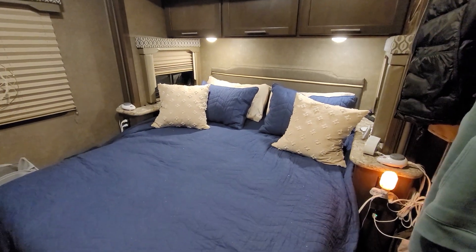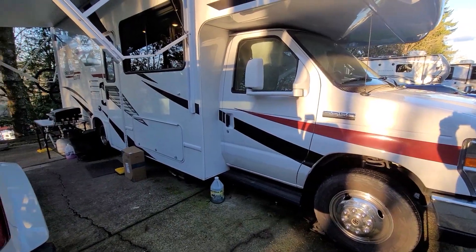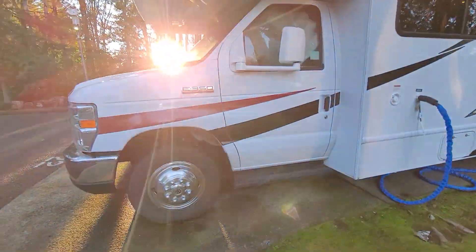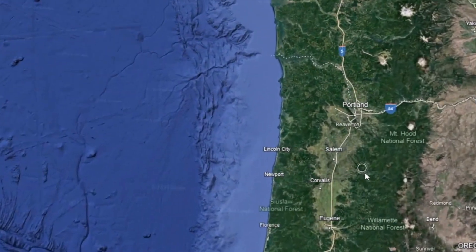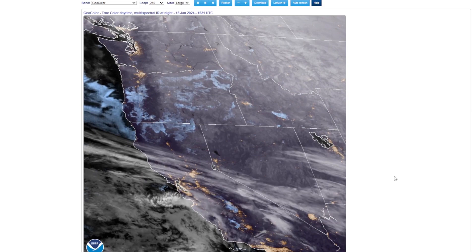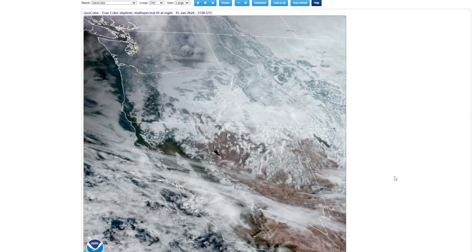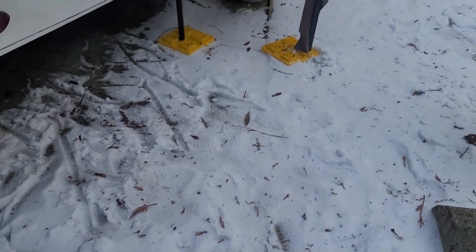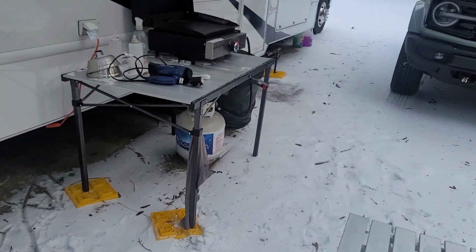It appears to be an unfortunate fact for RVs in general that they don't seem to perform so well in cold climates unless they were specifically built for that purpose. At the time of making this video, we're staying in the Pacific Northwest in the winter. The nights are generally in the 30s or 40s and it is raining constantly, creating a lot of moisture. We even had a winter system bring temperatures at night into the teens, and this is where things really hit the fan beneath the mattress.